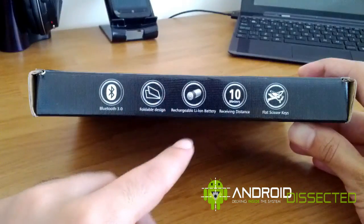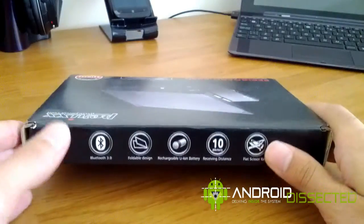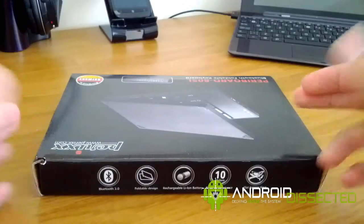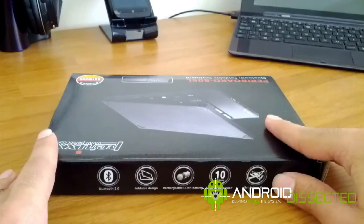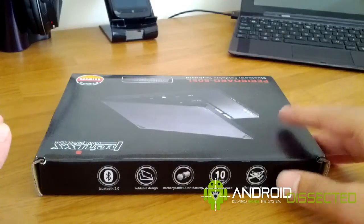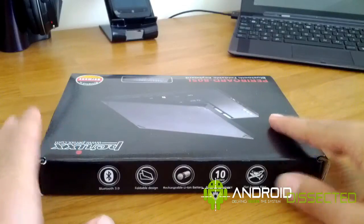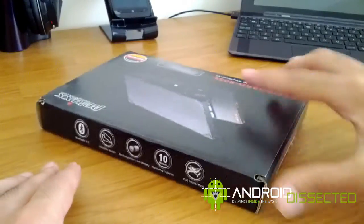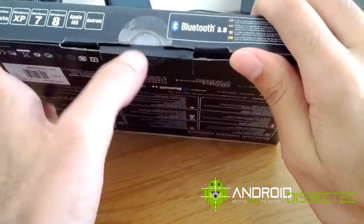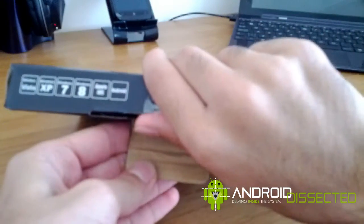It also has a rechargeable lithium-ion battery. If you use it continuously you can get about two to three days of use, but of course it depends how often you use it. The battery charges up in about one to two hours from a main power supply, but if you use your laptop or tablet to charge it, it will take a bit longer — probably around three to six hours. It also has a ten meter receiving distance, which is pretty cool, but if you're using this with your phone there's really no need to go that far.